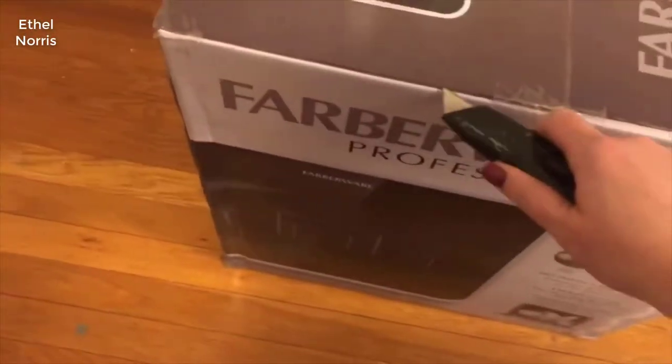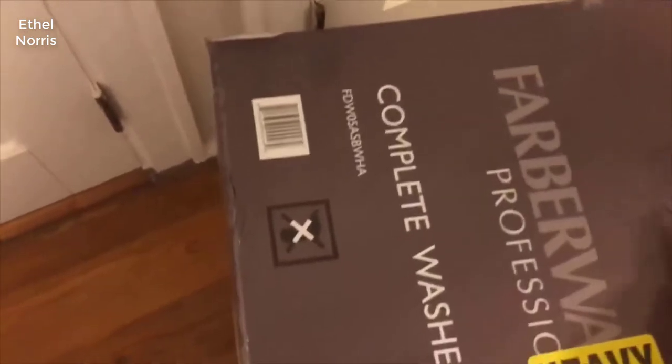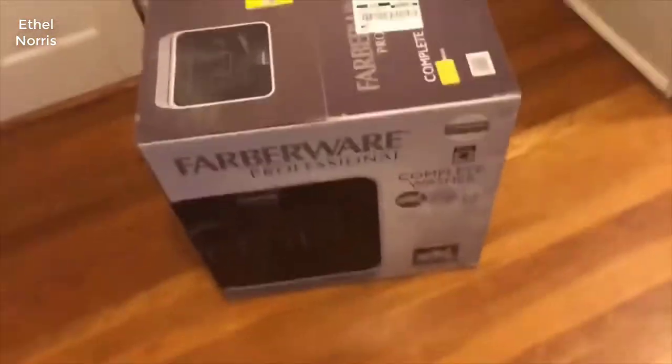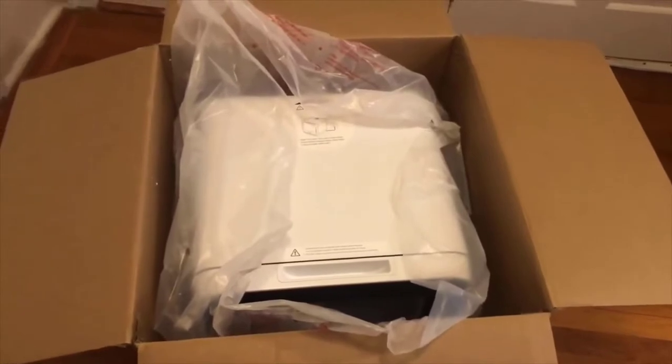I'm going to attempt to open this one-handed while I film. I already crossed off my address so nobody can find me. Let's see what this thing looks like. I'm so excited — this is going to make my life so much easier, hopefully, because it works the way it says it should. It's not as easy to do one-handed. This looks so cute — it's definitely way bigger than I thought it was.